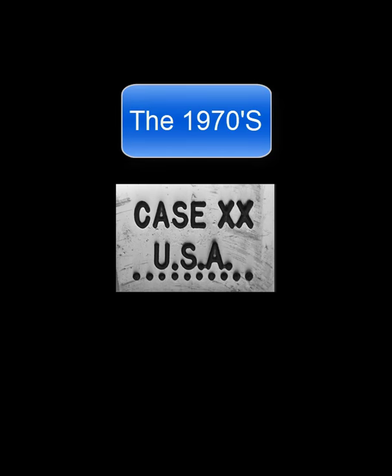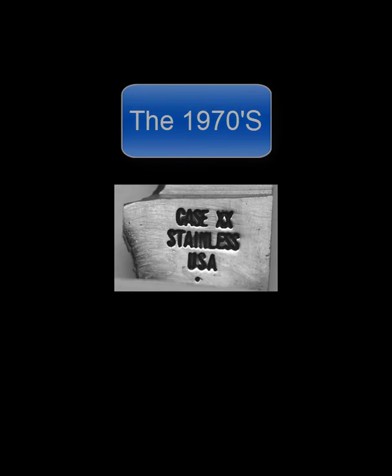Saying this another way: 10 dots is 1970, nine dots is 1971, and one dot would be 1979.